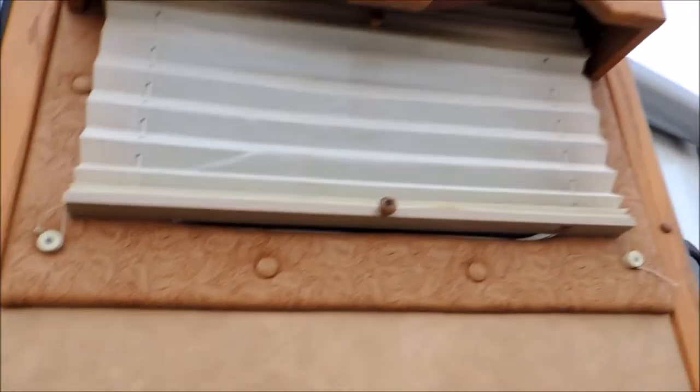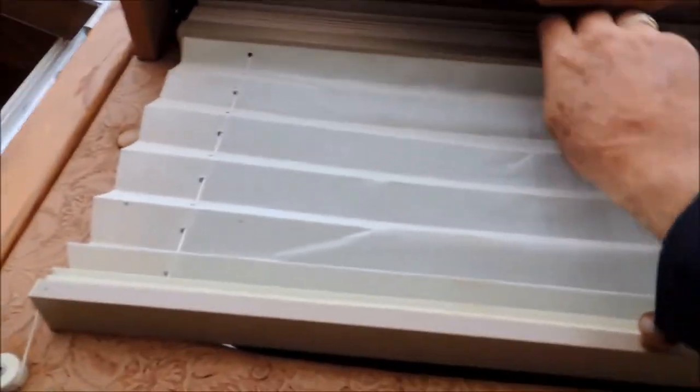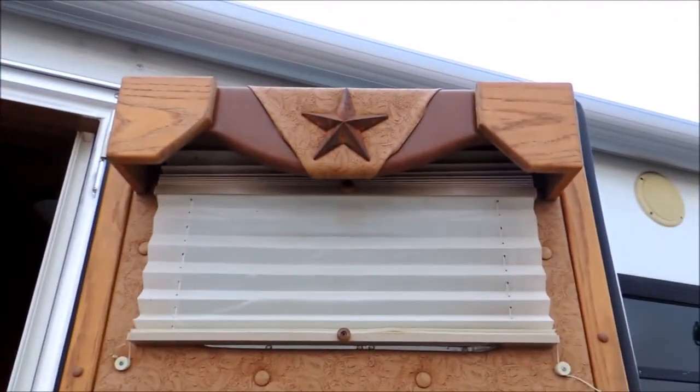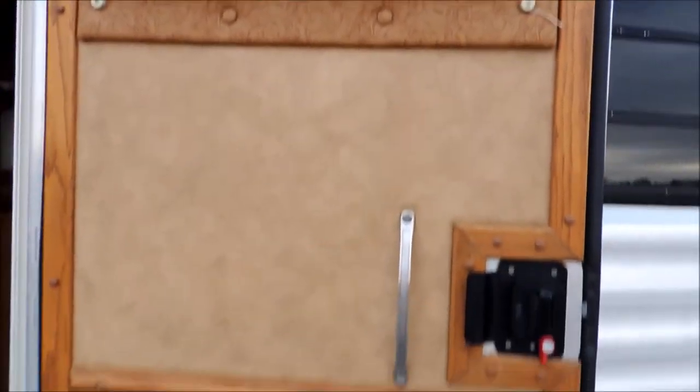I'm going to take you inside here. The interior is done very well. Got your day and night shades, which is a cool deal — day and night completely. That's an upgrade. You've got your engraving. Everything's solid oak. What a door — everything on the inside of this camper is set up just like this.